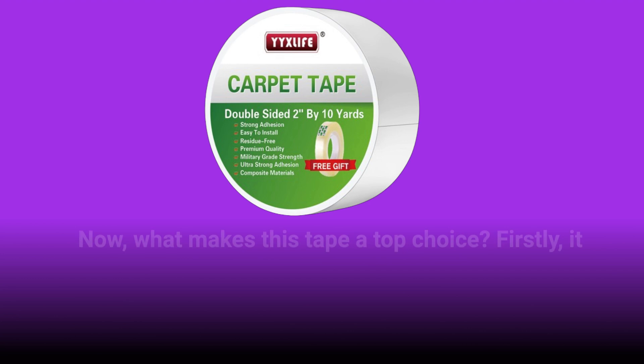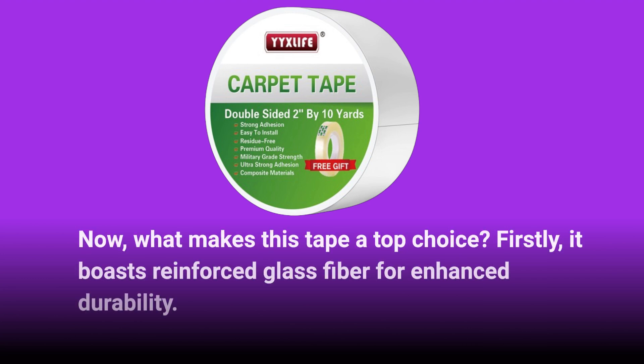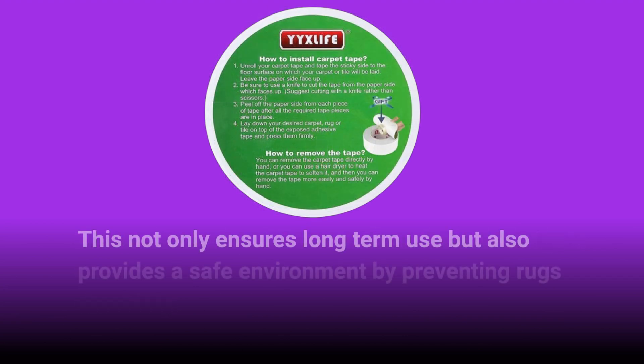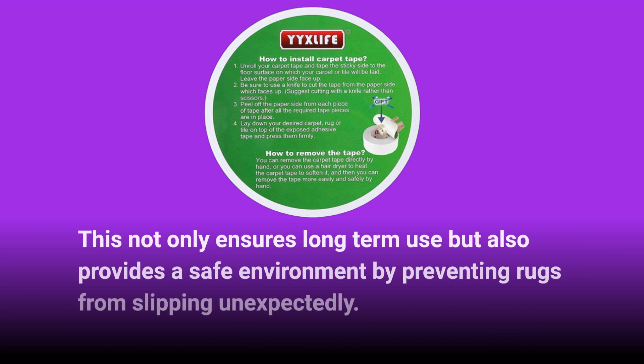Now, what makes this tape a top choice? Firstly, it boasts reinforced glass fiber for enhanced durability. This not only ensures long-term use but also provides a safe environment by preventing rugs from slipping unexpectedly.